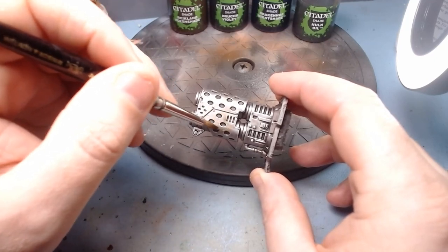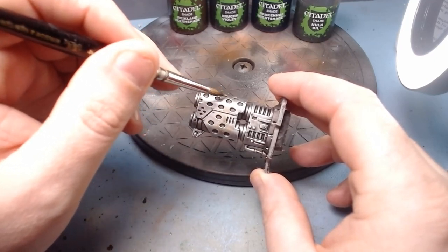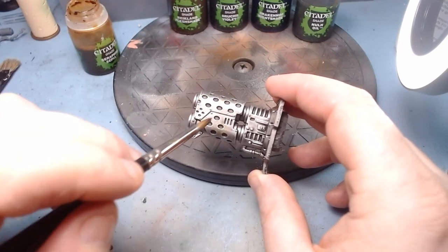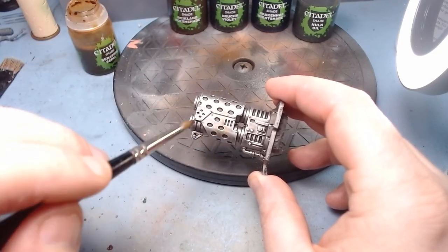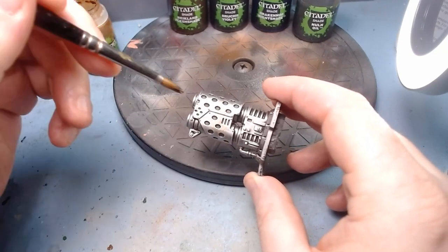I'm going to do this side in distinct bands: a band of Seraphim Sepia, a band of Reikland Flesh Shade sort of bleeding into it, then Druky Violet, then Drakenhof Nightshade — individual bands, if you see what I mean.